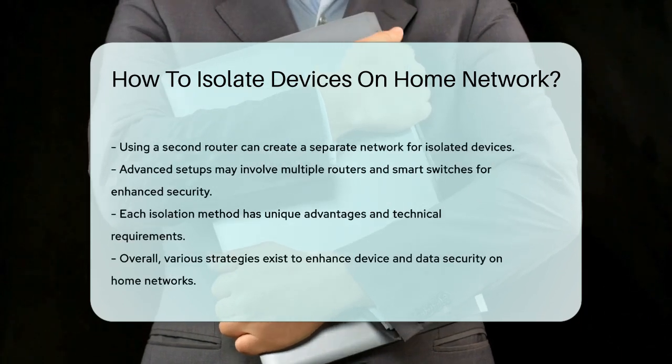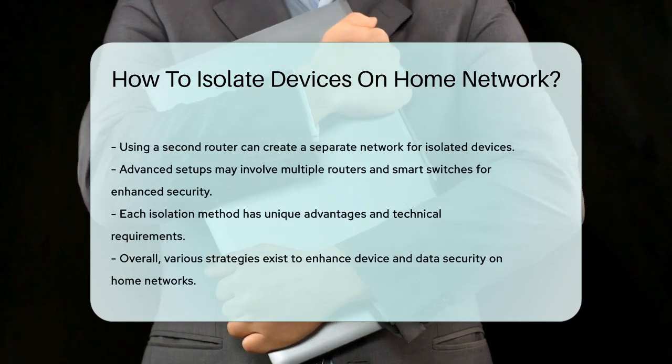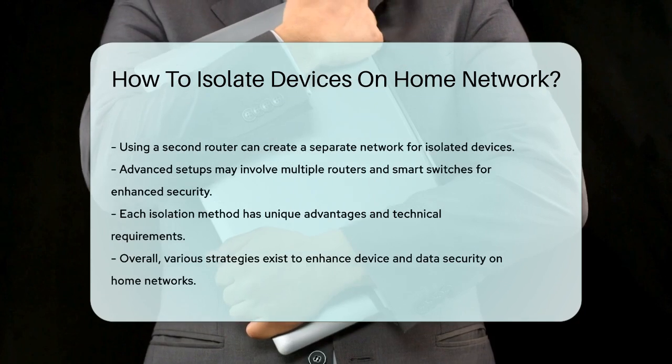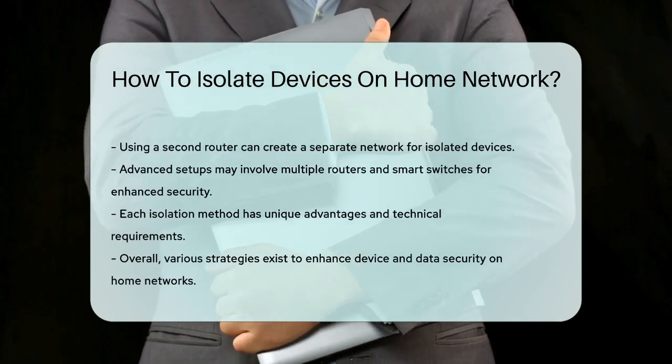Alternatively, you can use two routers — one for your main network and another for your isolated devices. This setup can be a bit more complex, but offers strong isolation, including for ethernet-connected devices.